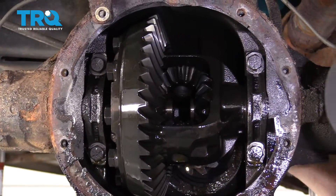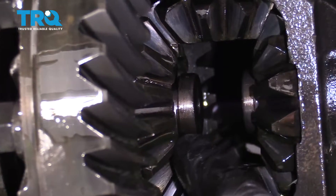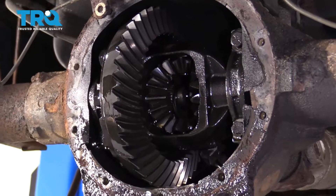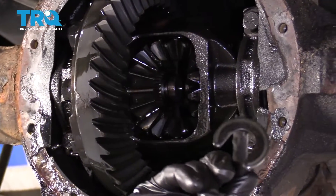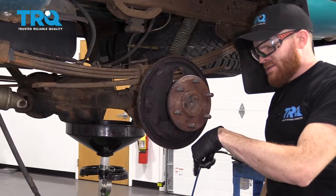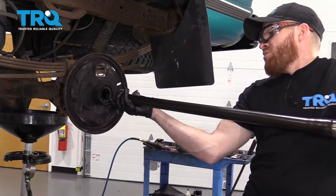Now, we're just gonna spin this a little bit more so we have clear access of the inside here. I'm gonna go over, push the axle, and watch right here — this clip is gonna come dropping out. There it is. It's time to get the axle out of here. Make sure you have a nice catch bucket to catch any fluid that might come out.